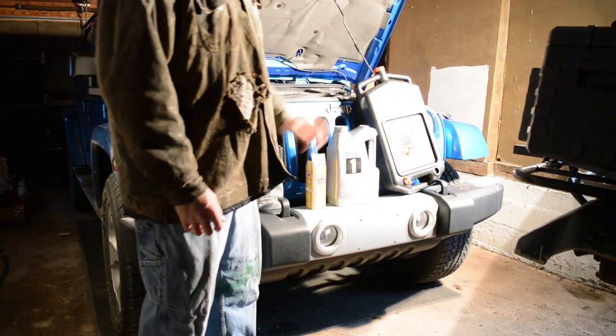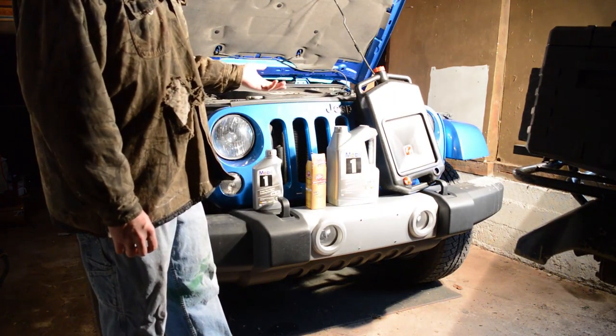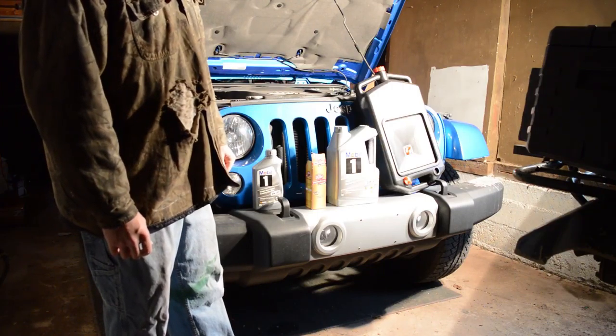Be sure when you're done changing your oil that you put it back into a used container somehow and drop it at your local waste disposal area. So now you've got the vehicle parked and ready to go, the fill cap is off, and you're ready to drain your oil. On the Jeep, the drain plug will be a little bit right behind the front axle underneath the vehicle.